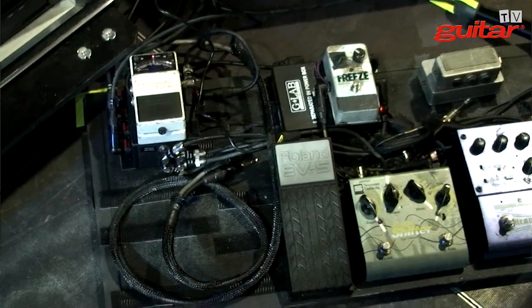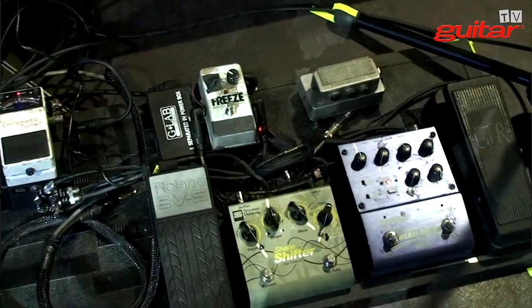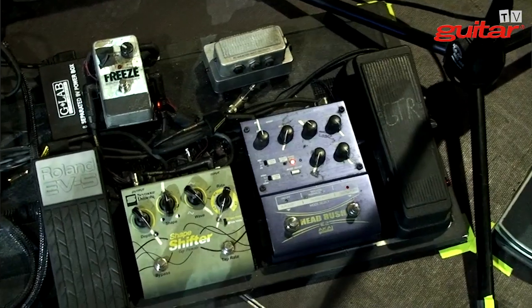Through that there's a Delay Boss DD-7. Reverb — Electro-Harmonic — and a Clон Wah pedal. That's on amp 1 and 2, and then the other ones are coming out of the Radial — it's a splitter, essentially.